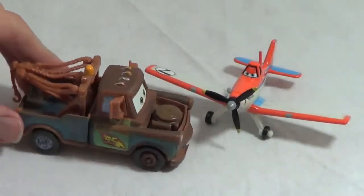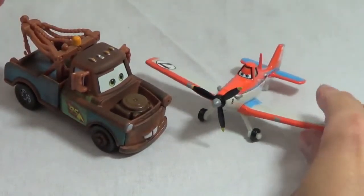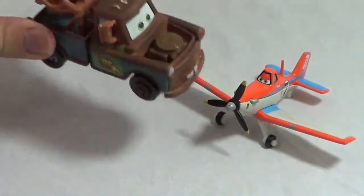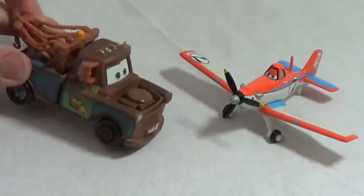Hey there Dusty, that is so awesome that your propeller spins. Can I give it a whirl? Sure thing, Mater. I'll give it a push right now. This is awesome. I wish I had a propeller like you.